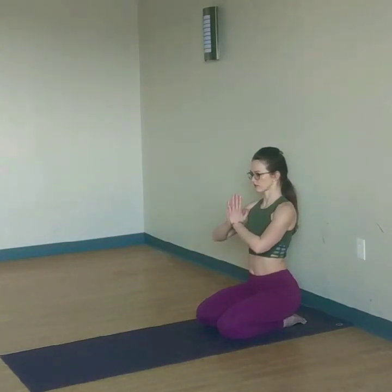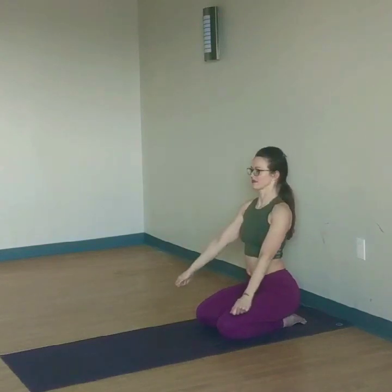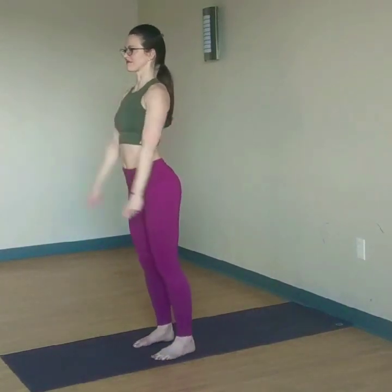Think of three things you're grateful for. Smile. Reach your love out towards the world. V vector arms. And stay here. Come to standing — right foot steps first. Hips back, belly long. Step together. Thank you.